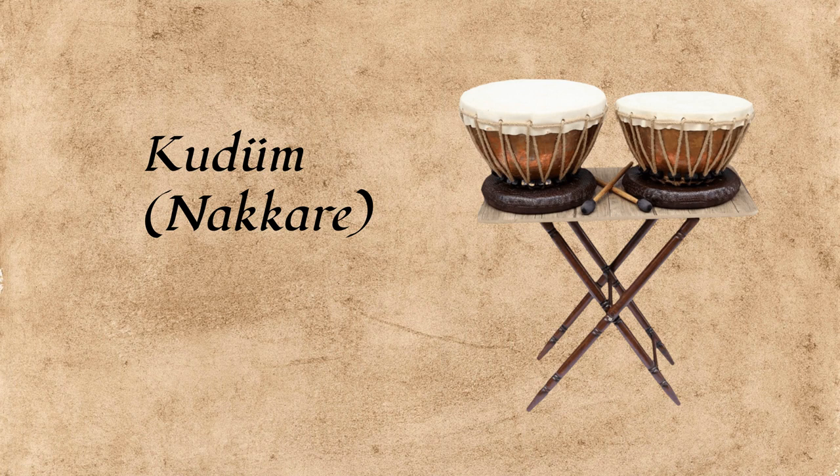Kudum is a fundamental percussion instrument in classical Turkish music, often played by a musician known as a kudumzin. It is part of the core ensemble of mevlevi music alongside the ney, rebap, and halal.